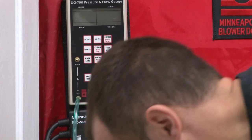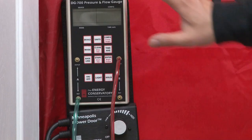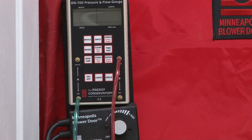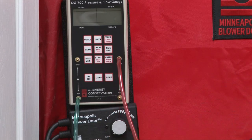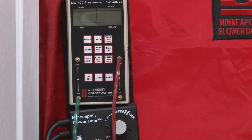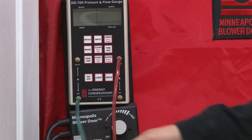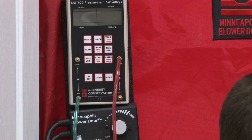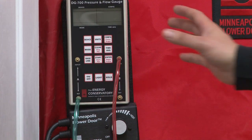Now, what we're going to do — and it's extremely important that we do this — is get a baseline, a pressure difference from outdoors on our green hose to the inside, because our reference point is outside. We're going to be sure this is on so the blower door can't get air from the outside; they can't interchange with each other.